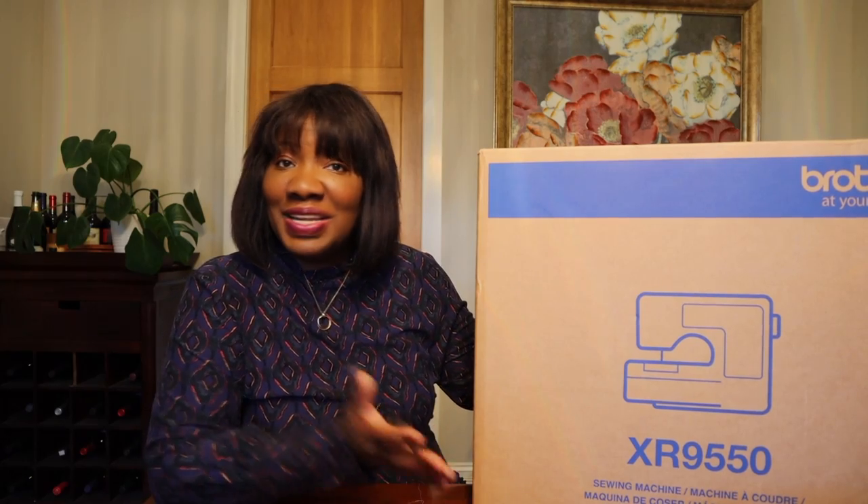We are here today to unbox sewing machine number three of the four options that our grand prize winner will get to choose from, once our random giveaway is drawn. So let's get into this. We're going to unbox and test drive this Brother sewing machine — this is the Brother XR9550. Let's get down into the sewing room and see what it's like.